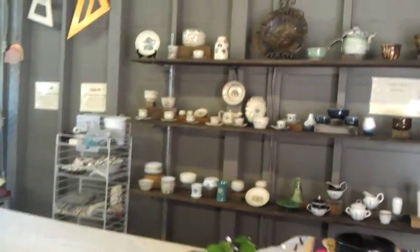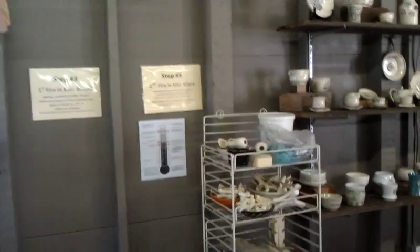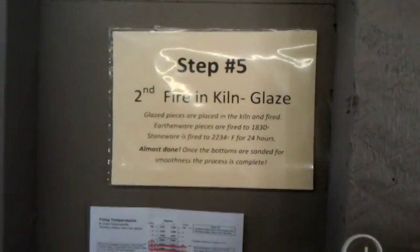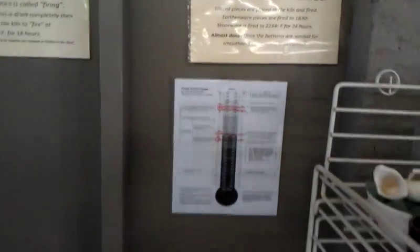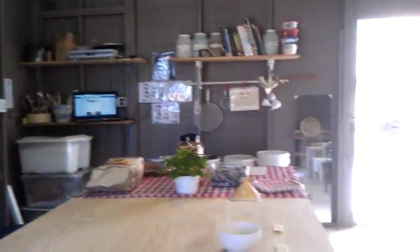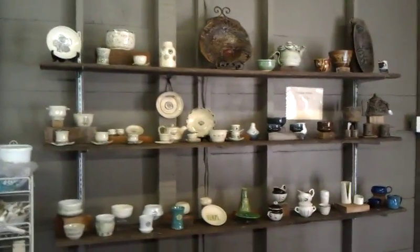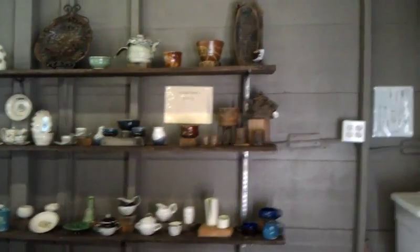Most people aren't familiar with how to actually make pottery. They know about the kind where you go in and paint it when it's already baked — already bisque fired. Step five is the second fire in the kiln, and I give a little more description on that. Everything is right near the area, so that's my flow. This is my little display — I do want people to touch, but I want them to be gentle, so I said 'please touch gently.'